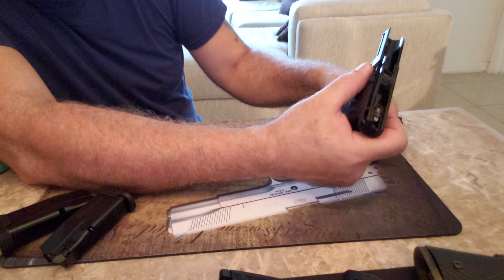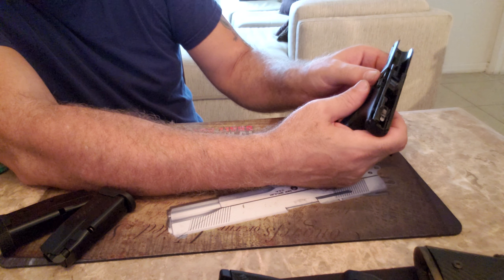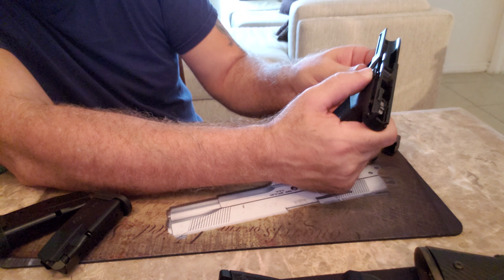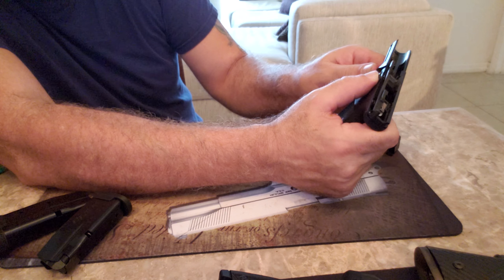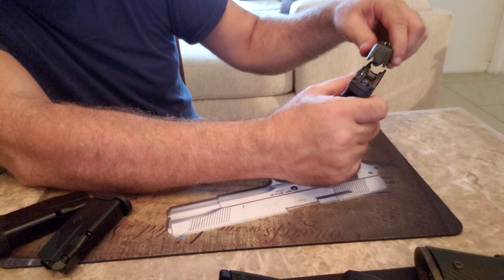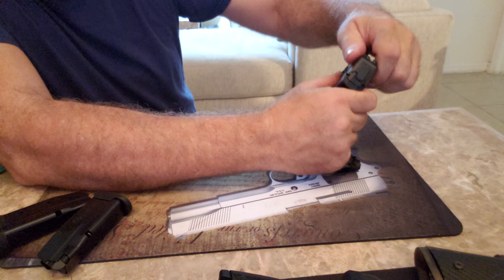Supposedly, SIG has some new ammo that came out specifically for this gun. It's supposed to be a little bit less recoil so it won't be as snappy. One of these days I'll try to get my hands on some and let you know how that is. If SIG wants to send me something to try out, I'd gladly accept it — thank you very much, SIG.